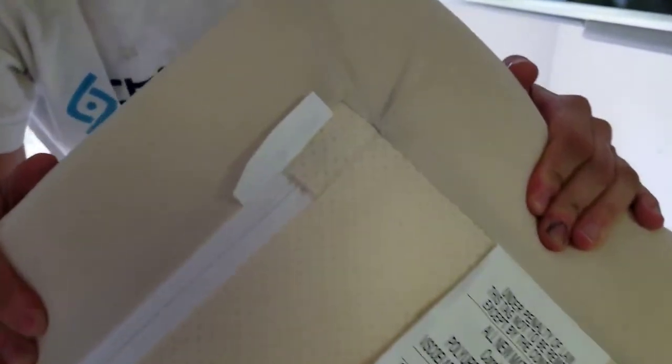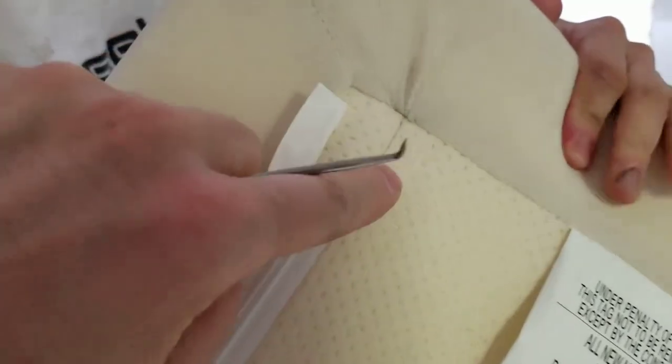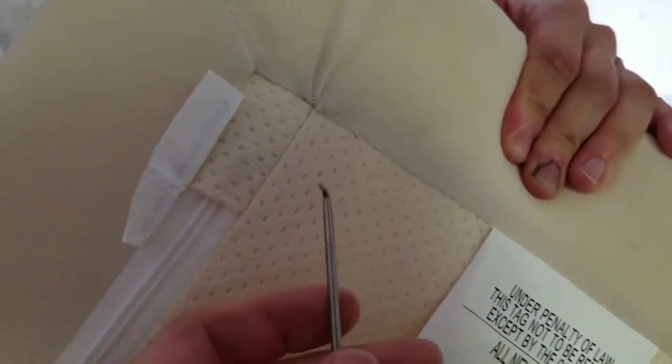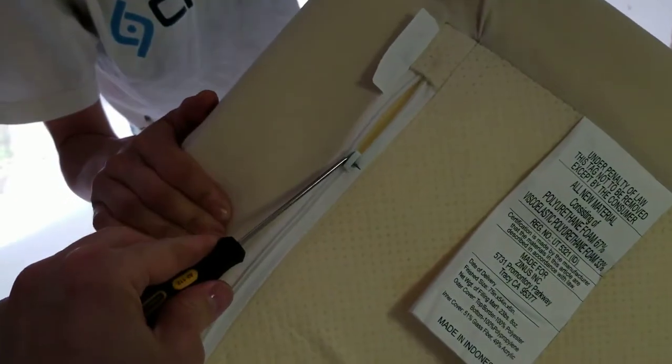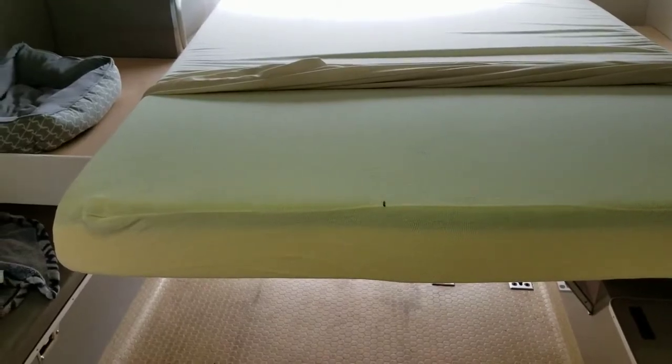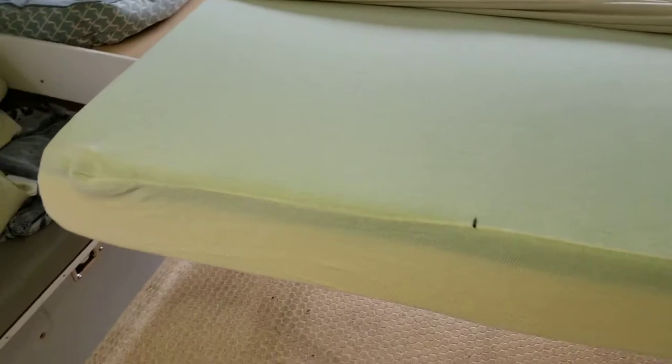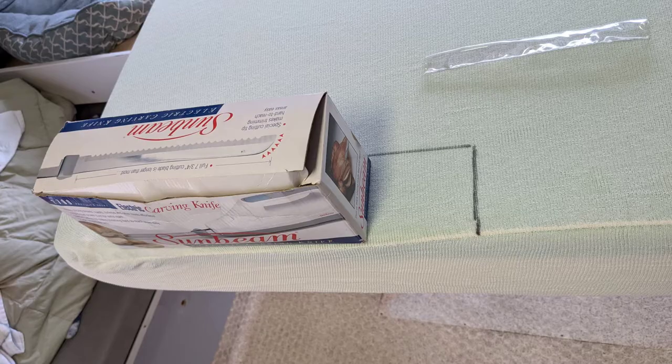The mattress company apparently doesn't really want me to get into it, so they've protected the zipper, but a trusty pick should be able to take care of that problem. We marked where the cut needs to be, and we're going to cut three or four inches in and then fit it back and see how it goes. We used the box as a width guide for making the cut.